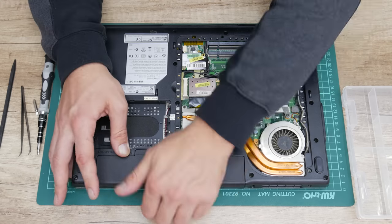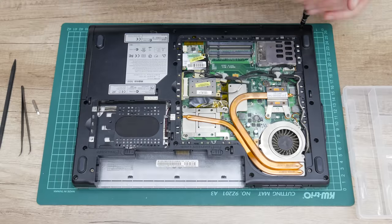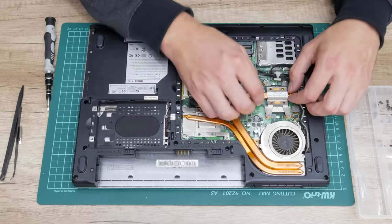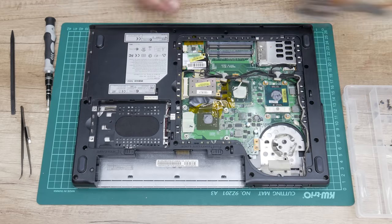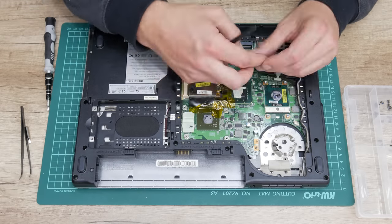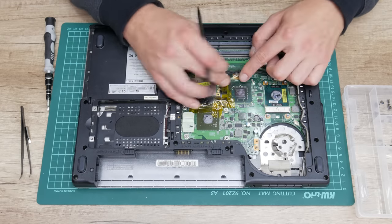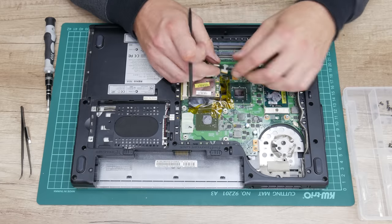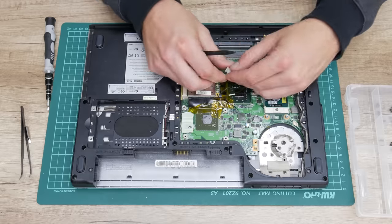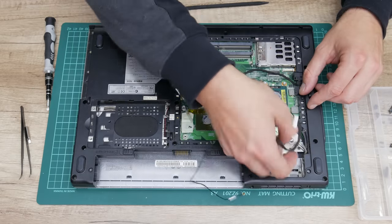While I'm on the teardown process I want to say a few words about this model. If you're going to disassemble or tear down some laptop model like this one or similar, you need to be very careful. Because there are a lot of cables crossing everywhere and there are a lot of screws that are hard to spot. So always check twice before you do the next step.